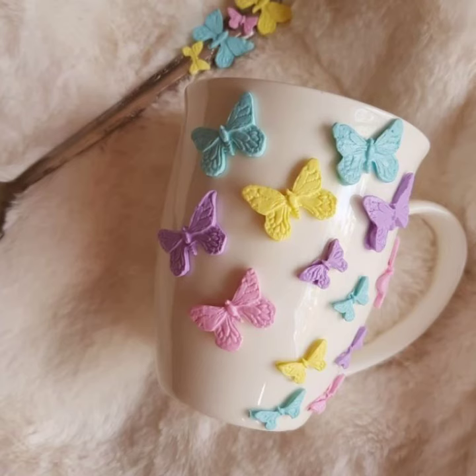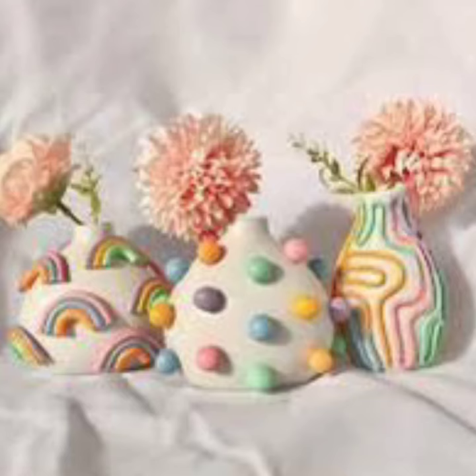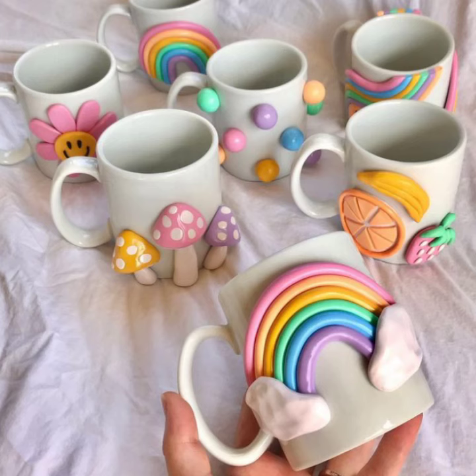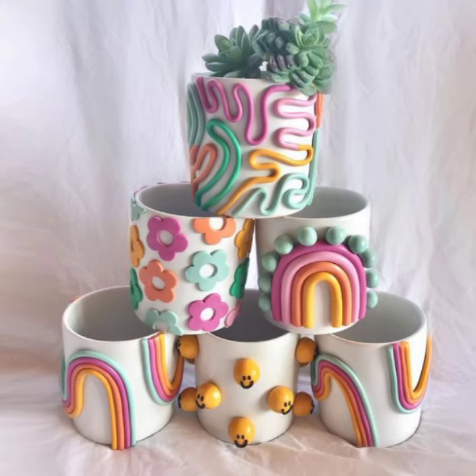Here are a few tips for decorating cups with polymer clay. Use a sharp knife to cut out the shapes — this will help prevent the shape from cracking. Bake the polymer clay on a glass or ceramic plate, as this will help prevent the clay from sticking to the baking sheet. Let the polymer clay cool completely before handling.